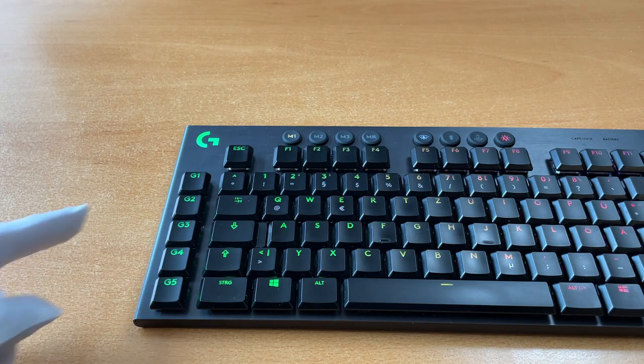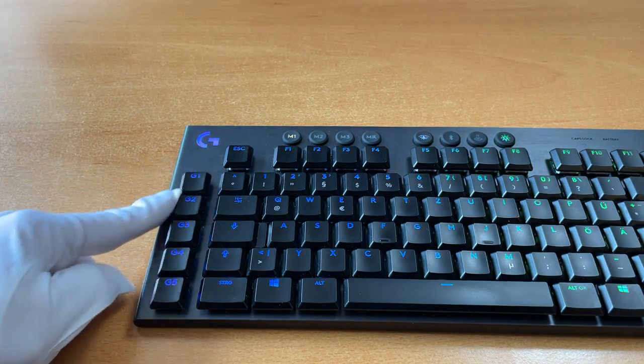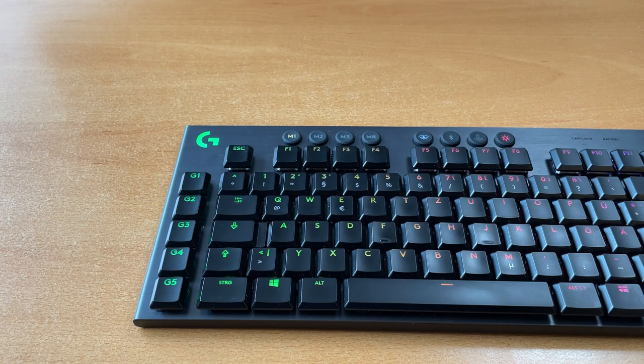You can also program the G buttons into the built-in memory of the keyboard, but I find it very tedious and I did not find any function that would make sense for me, because I want to sit down on any machine and start working. I generally don't use the G buttons because not every keyboard I'm in front of has them, and I don't like to condition myself to keys which are missing on other devices.